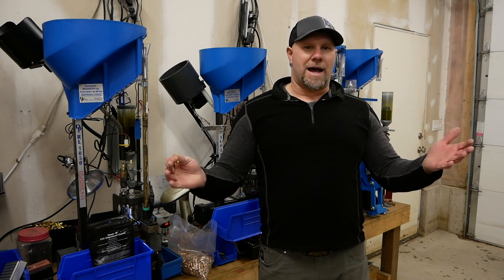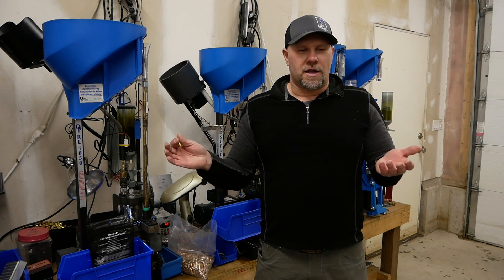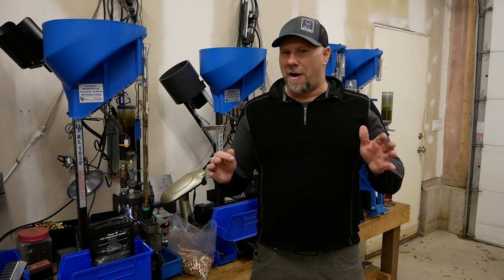I watch all these guys drive to matches, spend all this money, and for $40 or $50 worth of brass, they're shooting their junkiest range brass — because guess what? They're going to leave it there. So that's a problem.